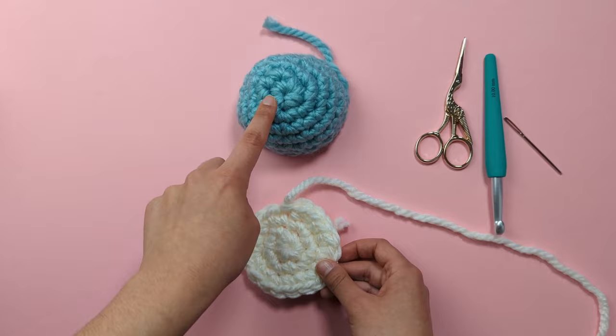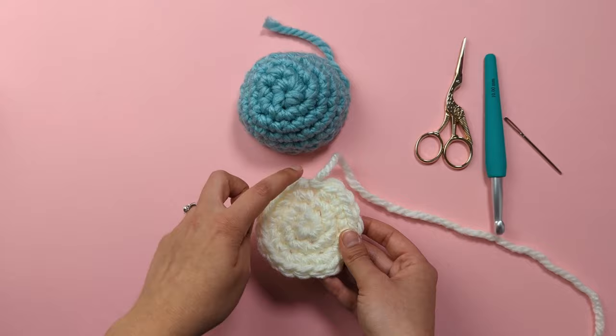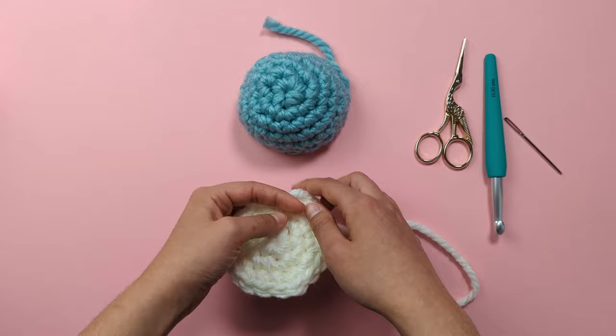For the belly, you're literally just going to repeat rounds one to three that you did for the body. You should end up with a nice flat piece in colour B with 18 stitches all the way around. Finish off the exact same way, but cut off a longer piece of yarn to use later on for sewing up.